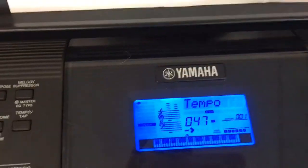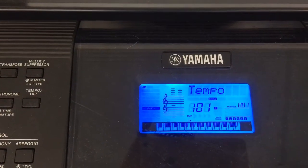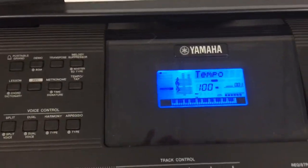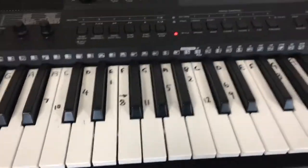Tempo, we're going to put the tempo to about 100. Press Start. And then I'm going to follow the numbers on the keyboard.